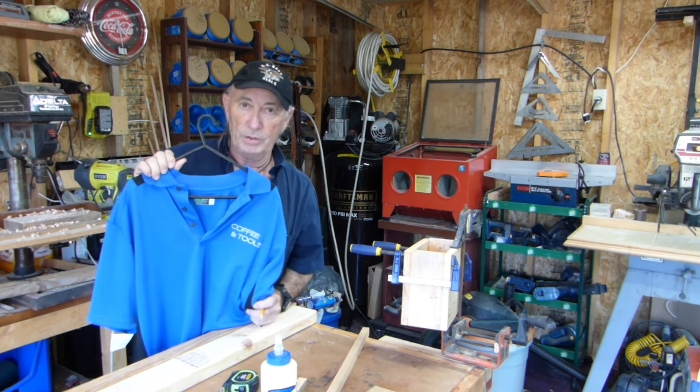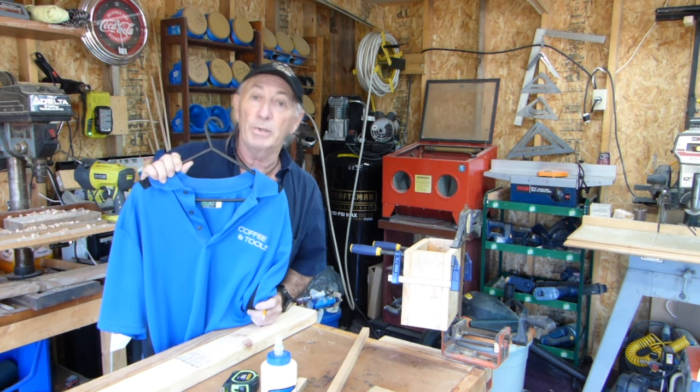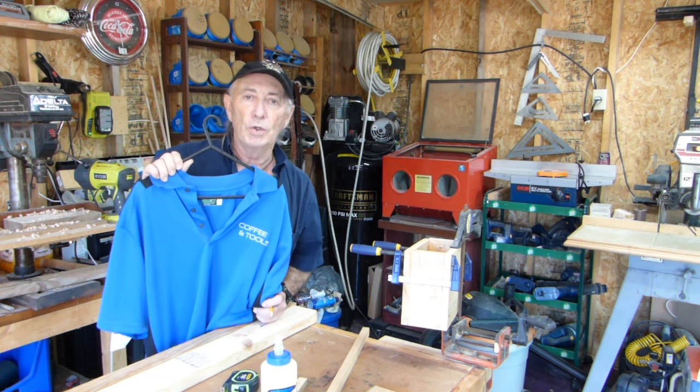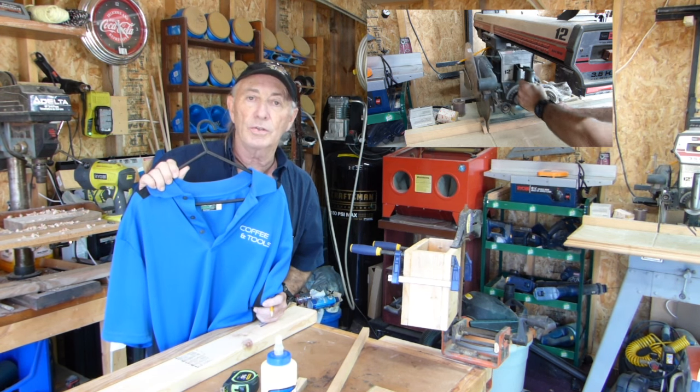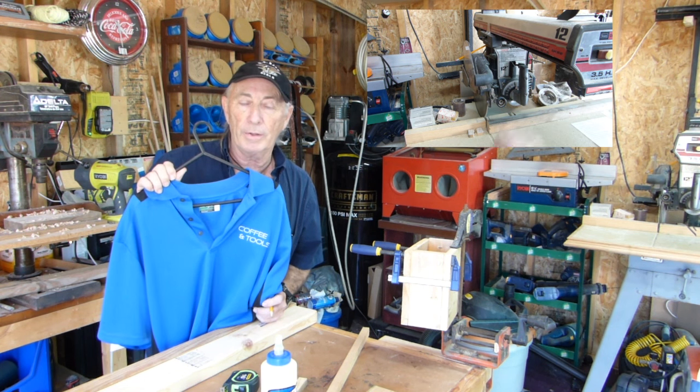If you're watching this right now it means you didn't subscribe to the channel, but that's cool. Please subscribe. Coffee and Tools is all about drinking coffee, sitting out in the shop, sort of like your next door neighbor, and cutting some wood or taking a look at a certain tool that we may have purchased this week, something like that.